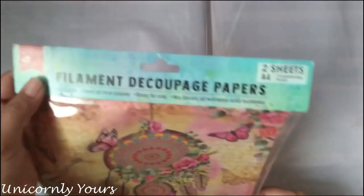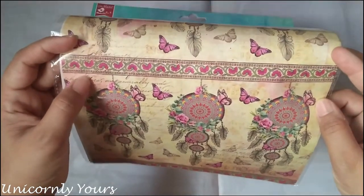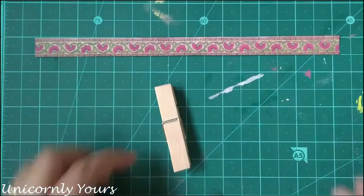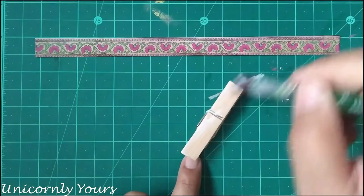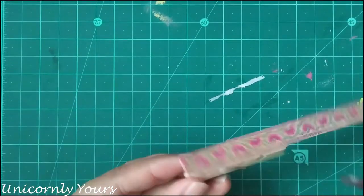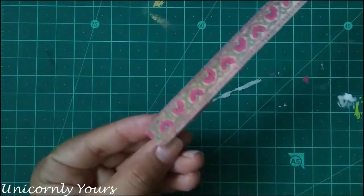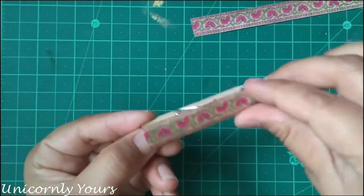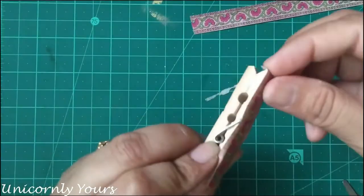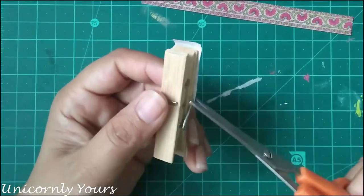For the next method I'm going to use a decoupage paper. I'm going to apply the sheet over the clip and cut it according to the size. After sticking the decoupage sheet on the clip, I would again apply a coat of decoupage glue above the sheet.